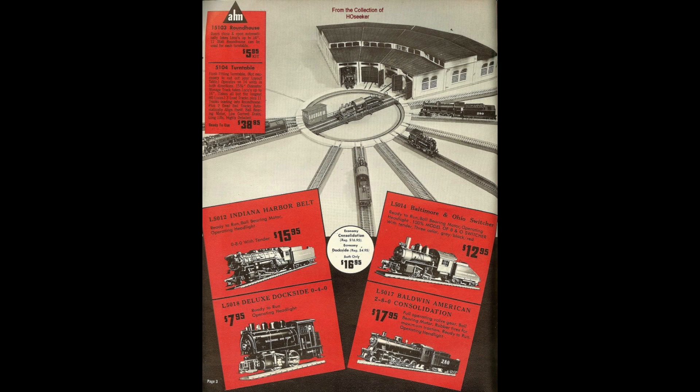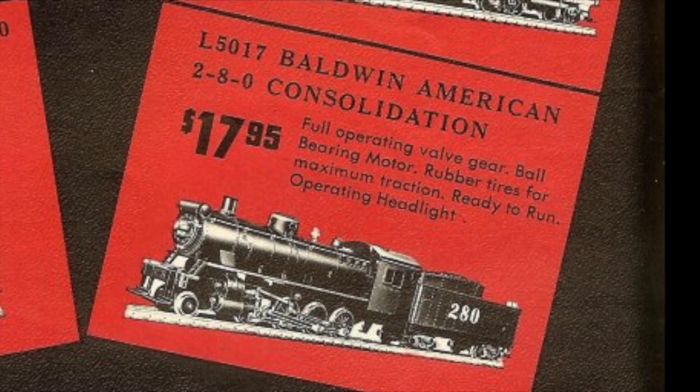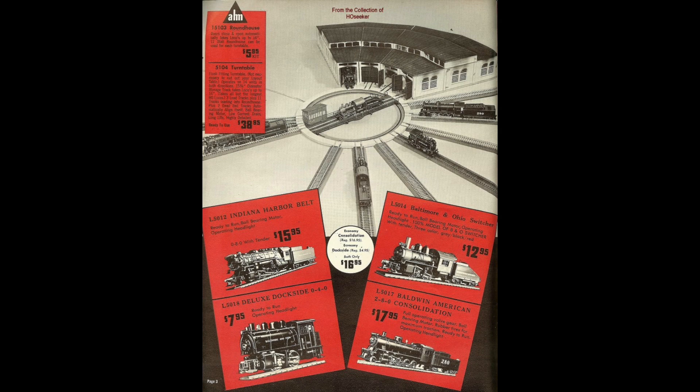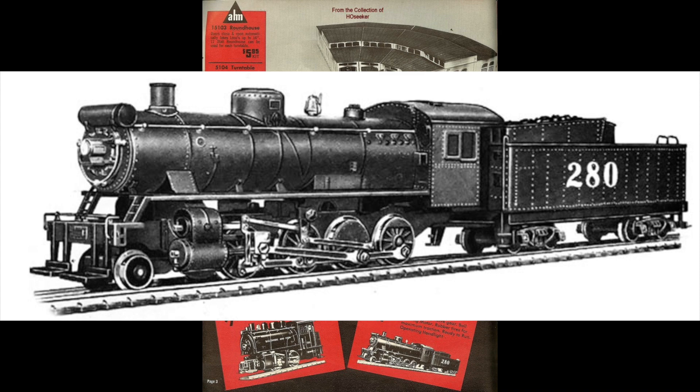River Rossi Shaft Drive locomotives make their first and only appearance in the 1963 AHM catalog. The L5012 Indiana Harbor Belt 0-8-0 is one of two locomotives to have this drive. The second is the L5017 Baldwin American 2-8-0 Consolidation. Interestingly, not mentioned in the catalog is the strange abundance of 0-8-0s rather than the 2-8-0 pictured in the catalog.